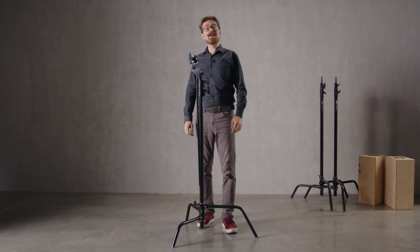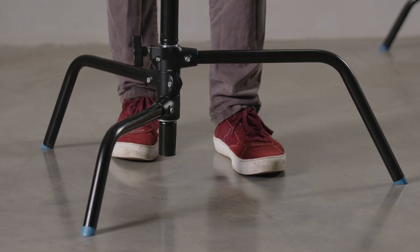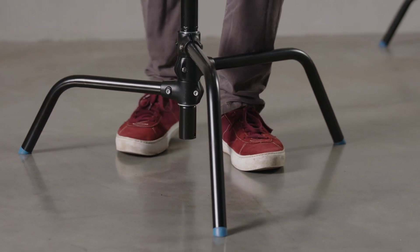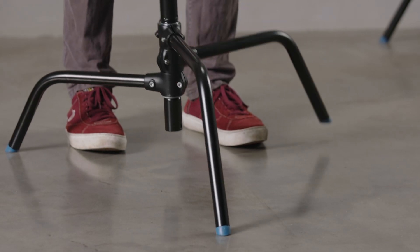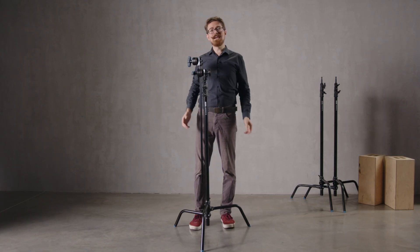Rule number three: the longest leg should lead the load and that should also be positioned, if we can, towards the most precious thing on set — because then the last place this stand is going to fall is in that direction. It can go off to this side, it can go off to that side, it can go off to the back just here, but right in front, that cone coming out from the stand is out of the fall zone.